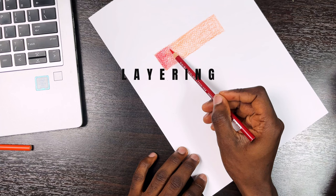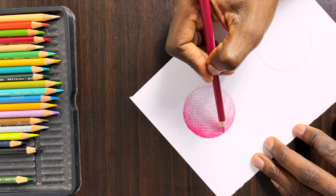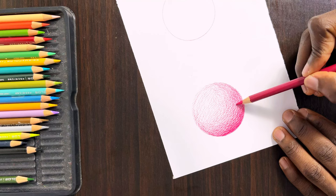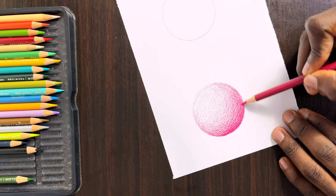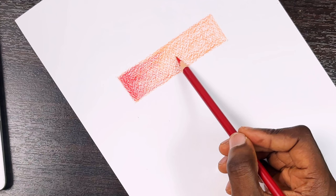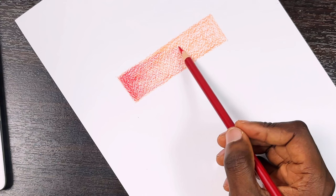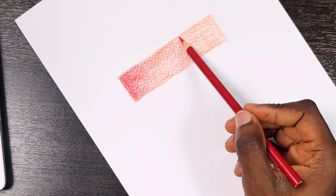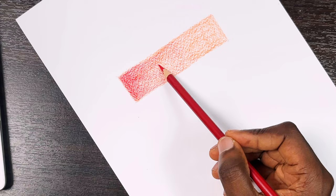Layering is when you shade colors one on top of the other. I usually start with a single color which serves as the base layer — this color is usually the lightest color in the area being shaded. After this, I shade other colors on top based on what I infer from the reference photo. Notice how far my hand is from the tip of the pencil — I want to make sure I layer as lightly as I can, so I can easily stack up more colors on top without destroying the tooth of the paper. The pencil tip is kept sharp at all times to easily get into the tooth of the paper.